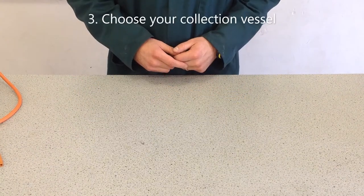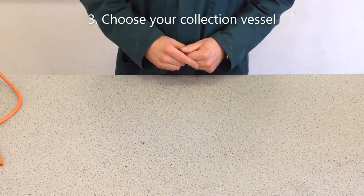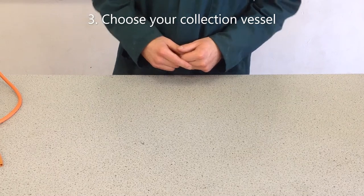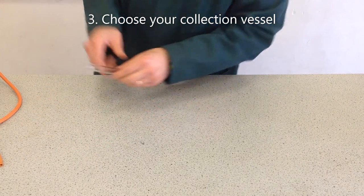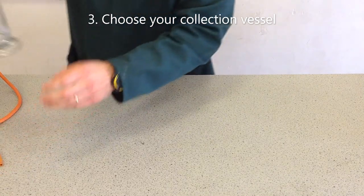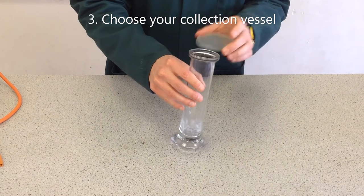The choice of the collection vessel depends on what you want to use the gas for. If you're interested in collecting the gas to use it, and you don't have very much gas, you can use a test tube. Or if you've got a larger volume of gas, you can use a gas jar.